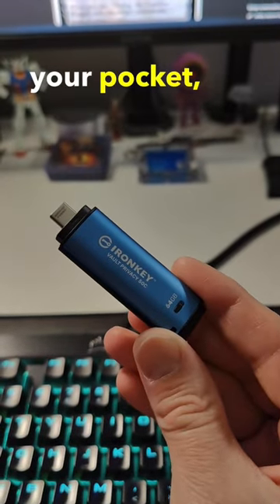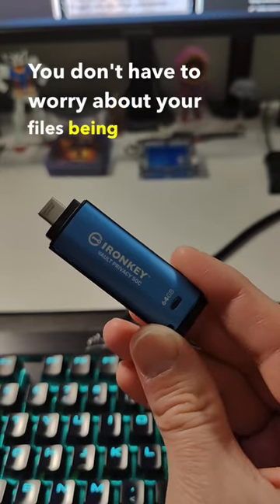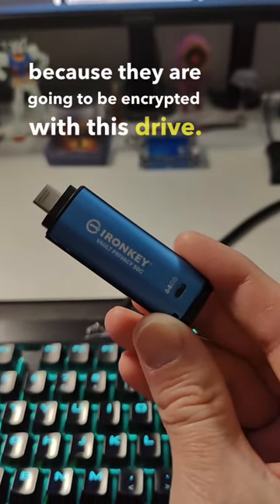You know, you need to throw this in your pocket, throw it in your backpack — you don't have to worry about your files being unsecure because they are going to be encrypted with this drive.